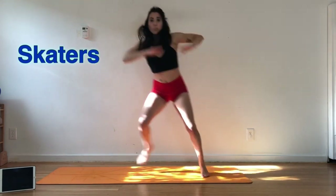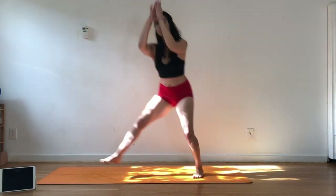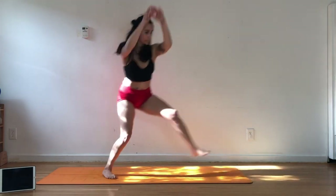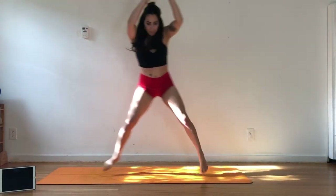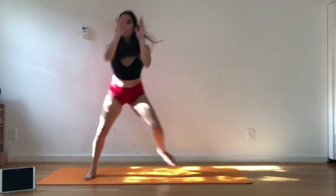Let's curtsy or skate across the mat. We're just trying to get the heart rate up, getting the muscles prepared and the joints. It could be a big step across, or you could really go for the jump. Nice work, hang in there. Let's do four more.